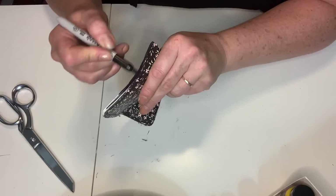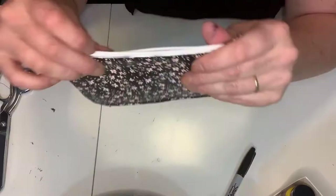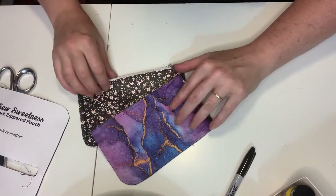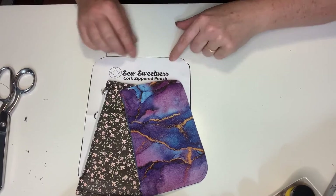As we finish the Sharpie on the edge of the pouch, we do one last look over — open it up, make sure everything is good, and put it with the other one. Everything looks great and we're so happy with the result. Thank you to Sew Sweetness for this great free pattern.